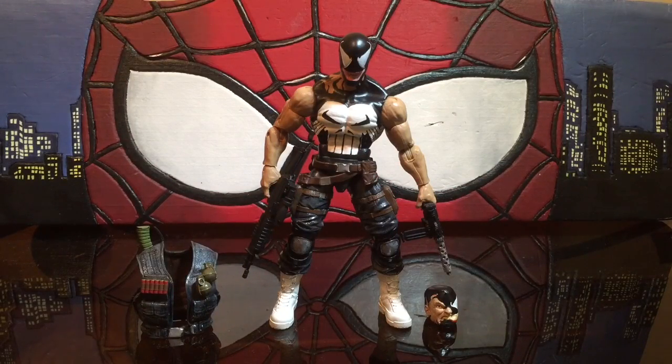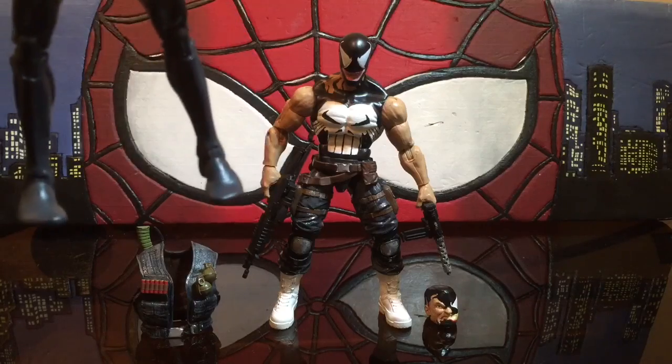Right here we have Punisher Venom. The body base is new, if y'all don't know already. The boots kind of gave it away. That's why I wanted to use it for Punisher, because this is the only Marvel Legend that has boots. Everybody else has, like, these kind of boots.